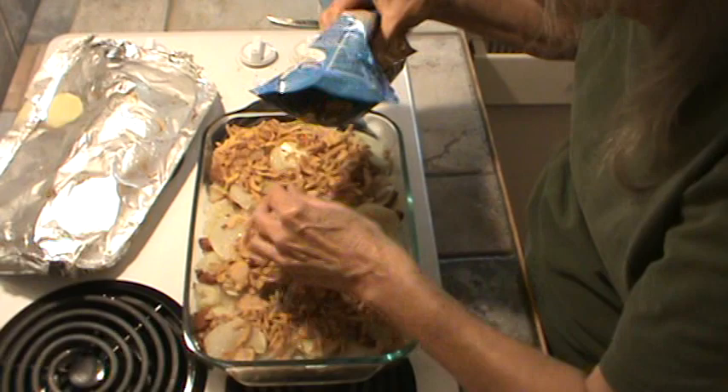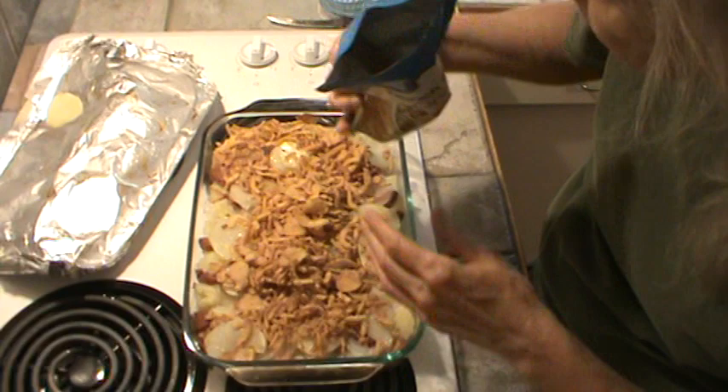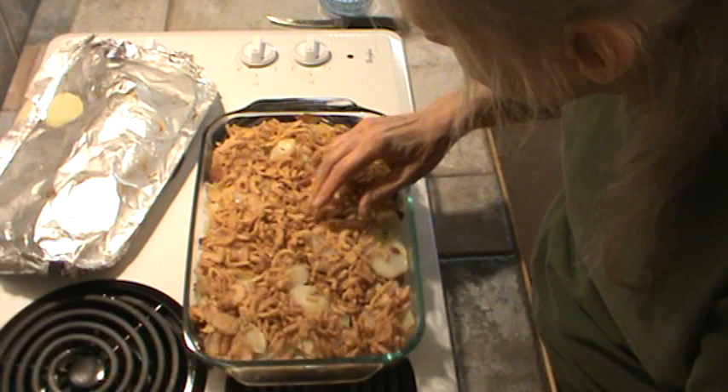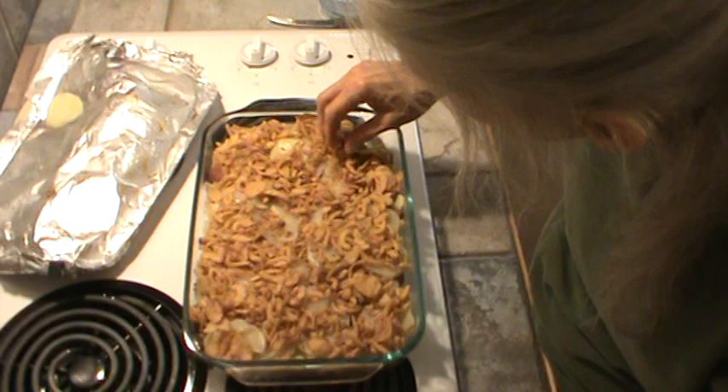I think I'm going to use this whole pack. Spread those out. We're going to put it back in the oven for about 10 minutes, and we're going to also cook some biscuits at the same time — they're going to be canned biscuits. We'll show you that in just a second. Let me get this back in the oven.